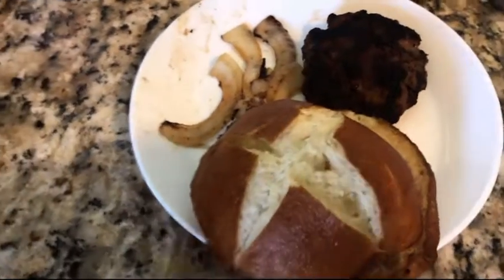One eternity later. Alright, now I got the patty, the onions, the bun, the egg, the bacon, and I also got some cheese, mayo, and lettuce.